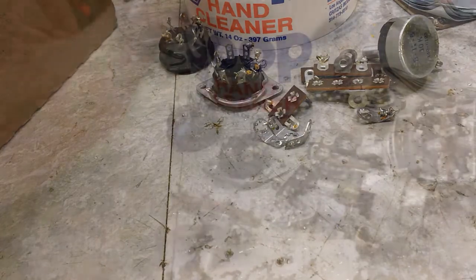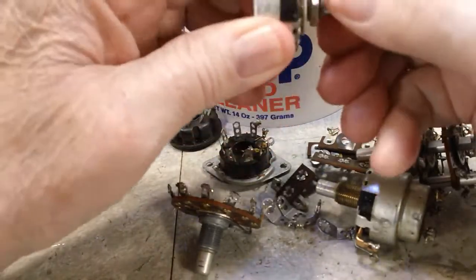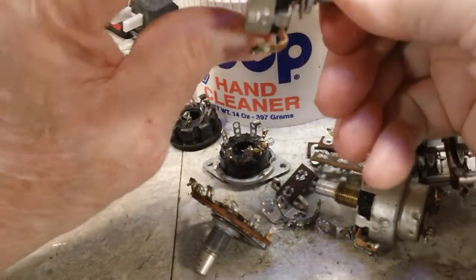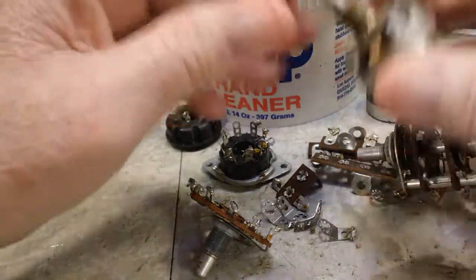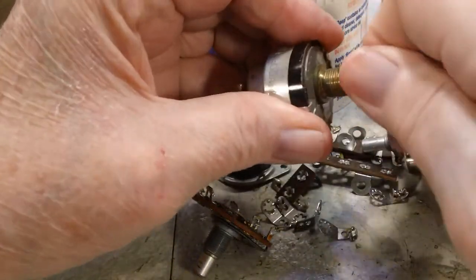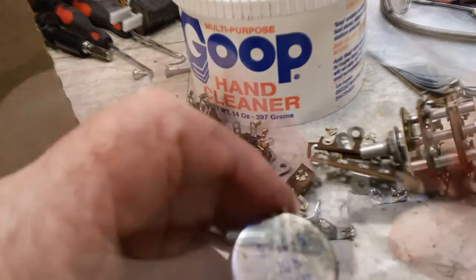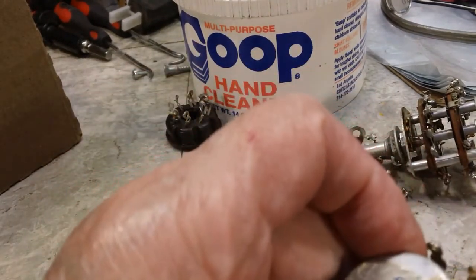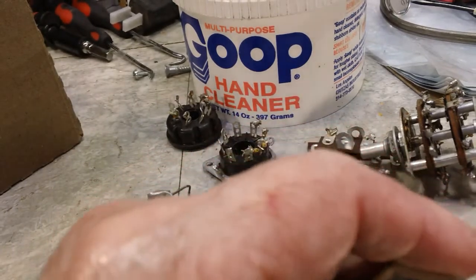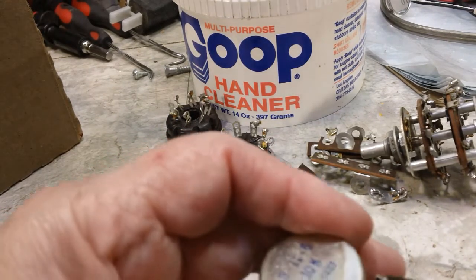These are wound potentiometers — pretty sure that one is, and I think this one may be also, but I can't be certain. I'll need to get some readings to see what this one is. I'm on 20k — yes, 10k. That's good. I'm not sure why I wouldn't get the reading before, but yeah, 10.08 — that's right on the money. I'm happy with that.